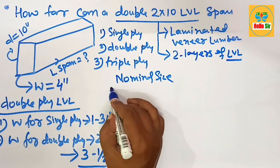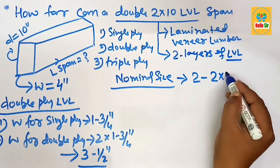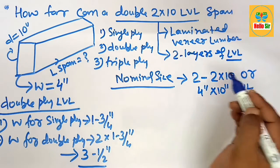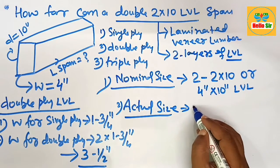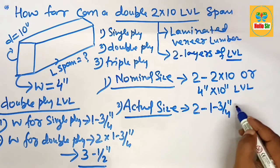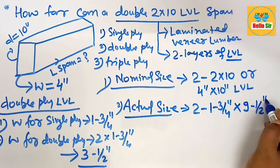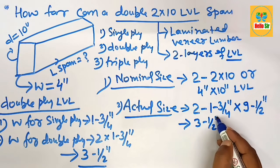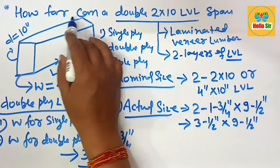For the nominal size, since it is double ply, we multiply by two — giving us a 2 by 10, or equivalently a 4-inch by 10-inch LVL beam. The actual size is written as two multiplied by the single-ply thickness of one and three-quarter inches for the width section, and nine and a half inches for the depth section. So the actual size is three and a half inches wide by nine and a half inches deep.